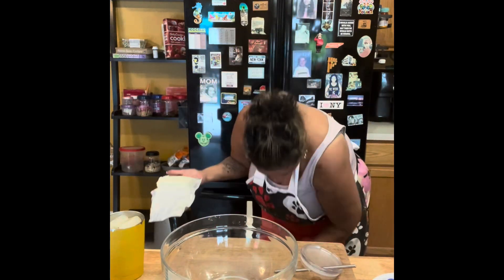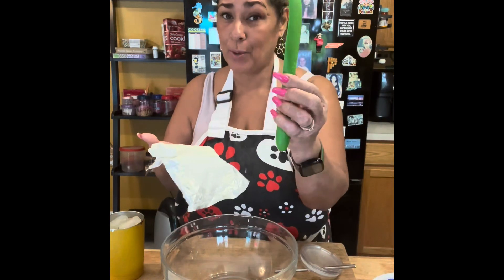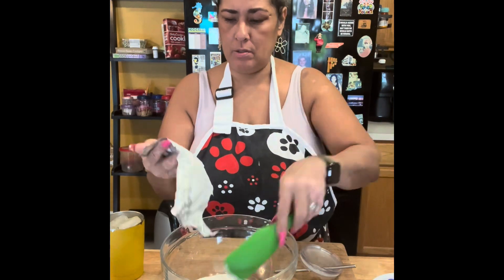Here's the cream cheese. I'm going to use one of my spurtles. If you guys don't know about spurtles, I got a whole set of them — I love them.